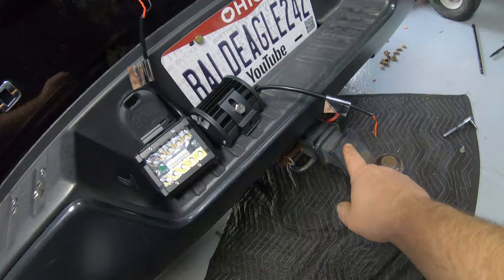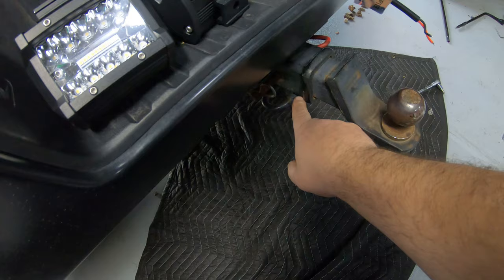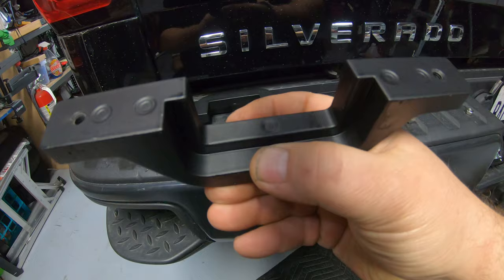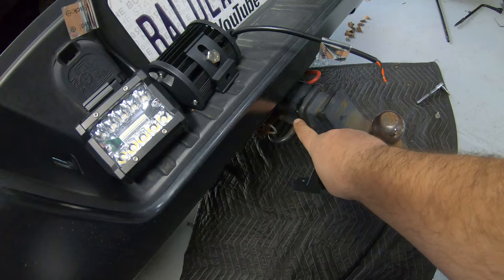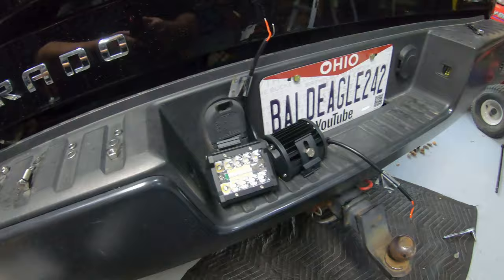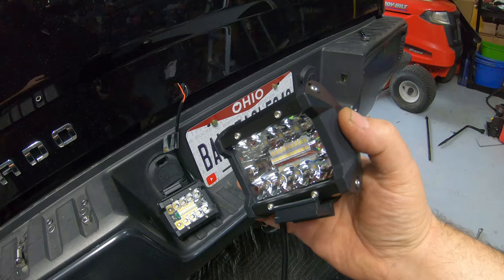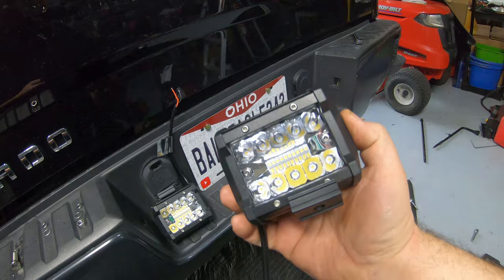This comes with a 2-piece trailer hitch mount that goes right around your trailer hitch. One of the first fitment issues: if your trailer hitch has a weld or anything that sticks up around the receiver, this will have a hard time fitting because it's milled out to fit right around your trailer hitch. It's a tight fit, so if you have any welds you may need to do some minor grinding. It also comes with the lights — super bright 60-watt LED pod lights, 4-inch diameter, a combination flood and spotlight. They swivel so you can aim them exactly where you want.